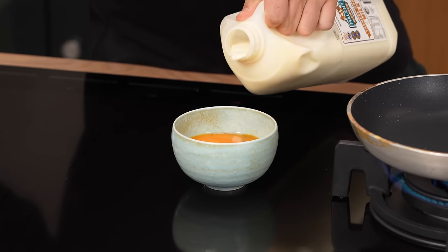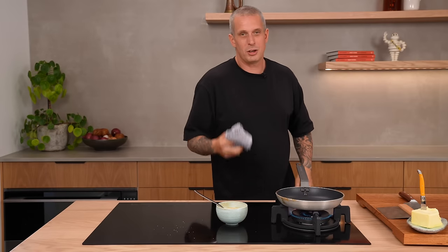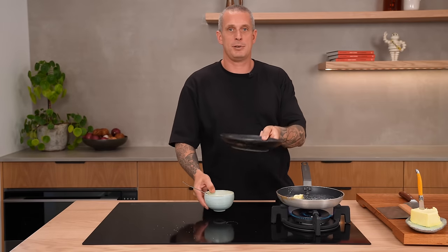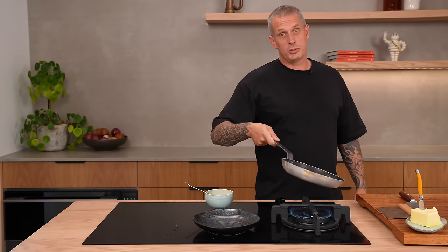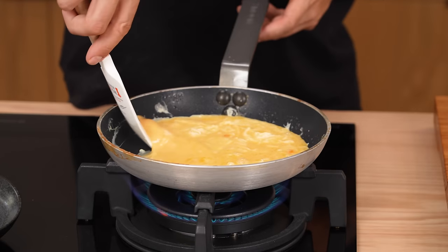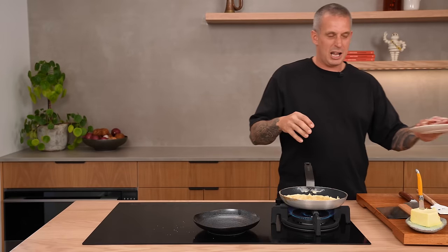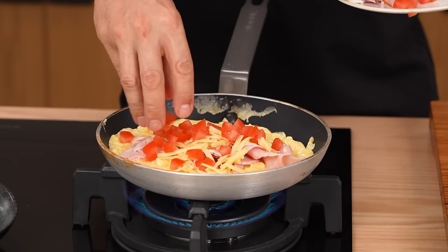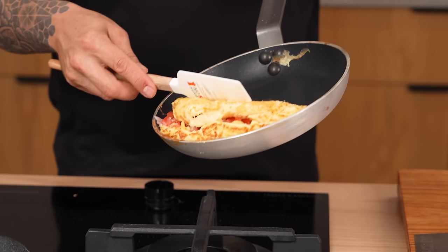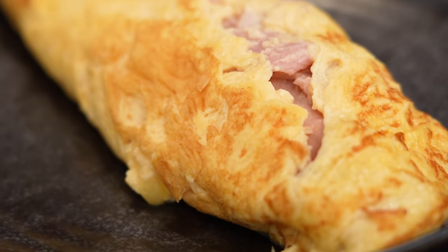The diner omelette. Eggs, milk, season with salt, whisk. Butter, and have your plate ready. A diner omelette, as opposed to a French omelette, has colour on the outside. Eggs in, scramble, heat on high. Scrape down your edges and it's time to add your filling. Let's go to the classic: ham, cheese, and tomato. A little bit of pepper. Heat off, time to roll. Paper towel to adjust if needed. The diner omelette — ham, cheese, tomato. What a classic.